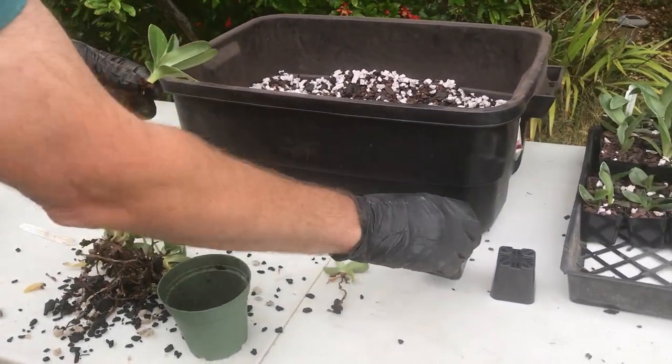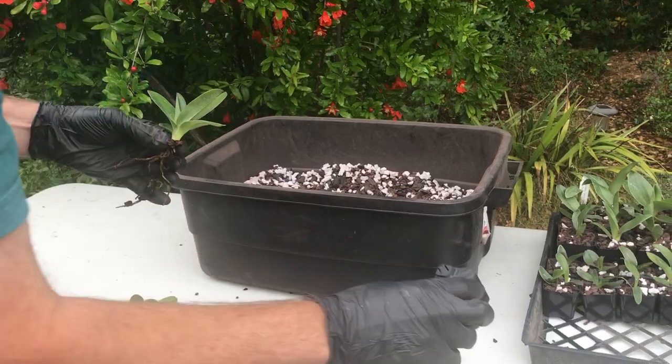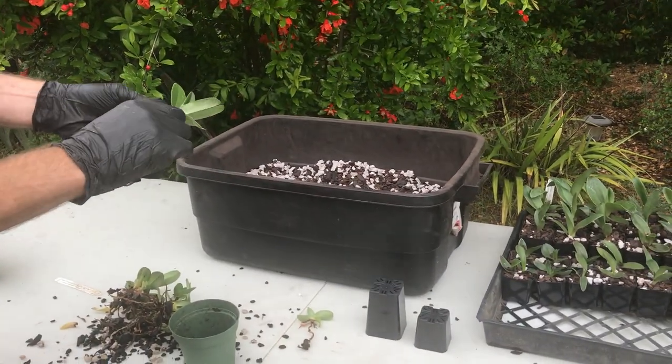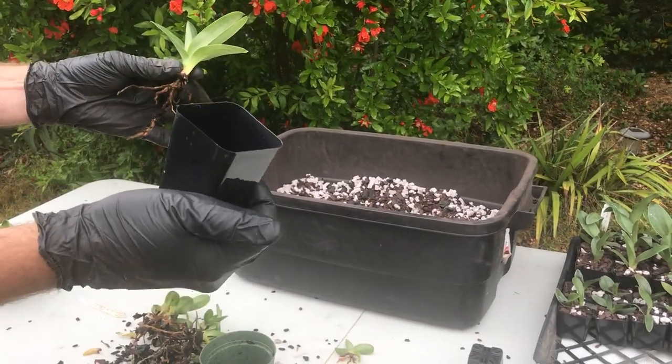We've got our pots ready. Generally we need two and a quarter inch rose pots and the two inch squares. It's whatever pot you prefer. These are what we prefer — they stack together nicely in the trays and have good depth for the larger plants.